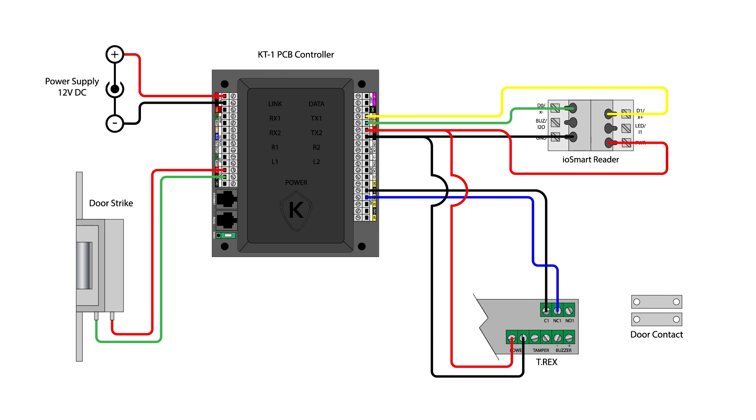An optional door contact sensor may be connected to the input's ground terminal and the input's DR terminal as shown. Note that your installation may require end-of-line resistors and some electronic locks may require additional diode installation. Follow the instructions for your device.